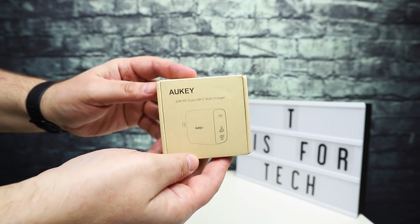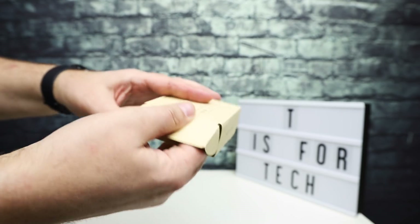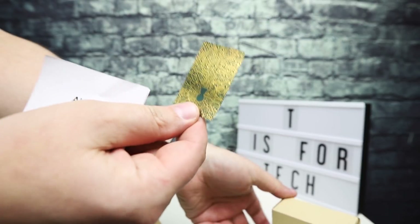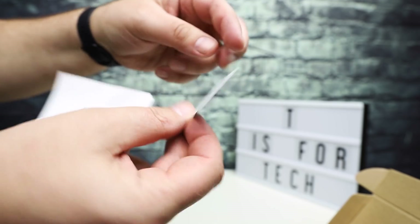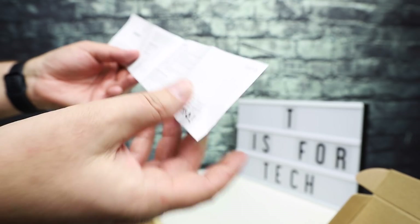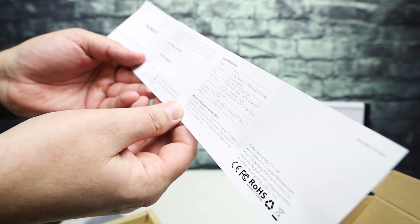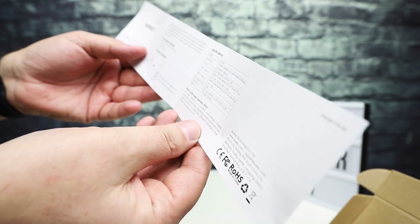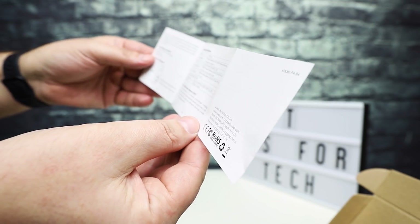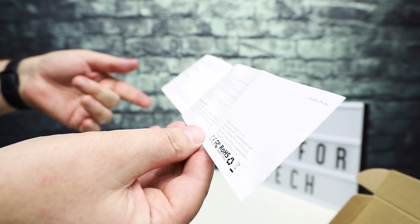As with all other Auki products, it comes in a brownish box with a typical Auki sticker for your 24 month product warranty, and you get a user manual. Both USB-C ports support Power Delivery 3.0 technology. For those of you not familiar with it, power delivery is basically a universal multi-voltage charging standard that dynamically negotiates the power output over USB Type-C.